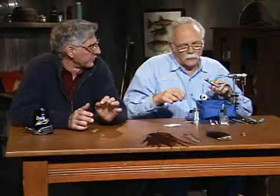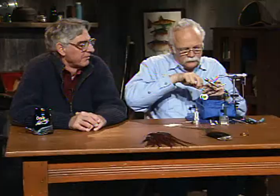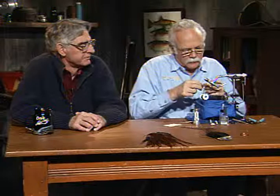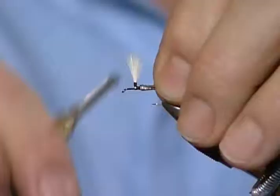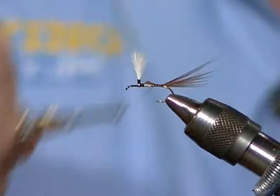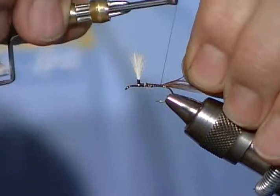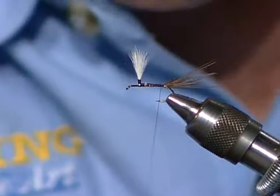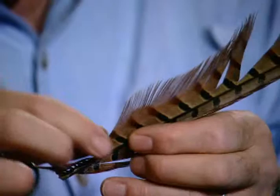Do you ever put head cement on that wrapping? I hate to do it now with all we've got going on this fly. The tailing material will be pheasant tail. I'll tie this a little bit on the long side to help float that parachute. That might be a little bit longer than the shank of the hook. I will then tie on a piece of the copper wire ribbing - fine copper wire. You could use gold or silver; it's just a material to help hold that fragile pheasant tail.